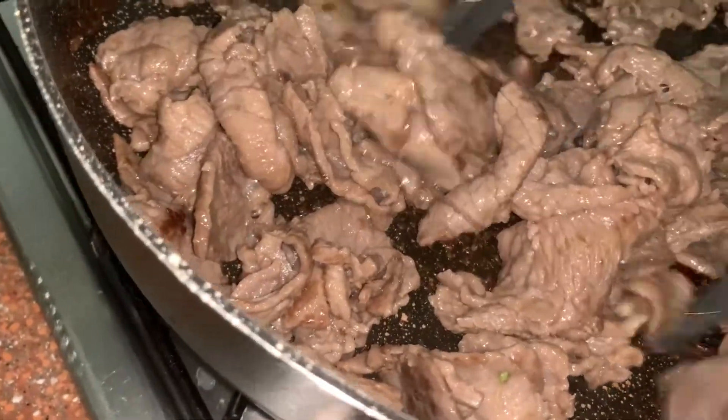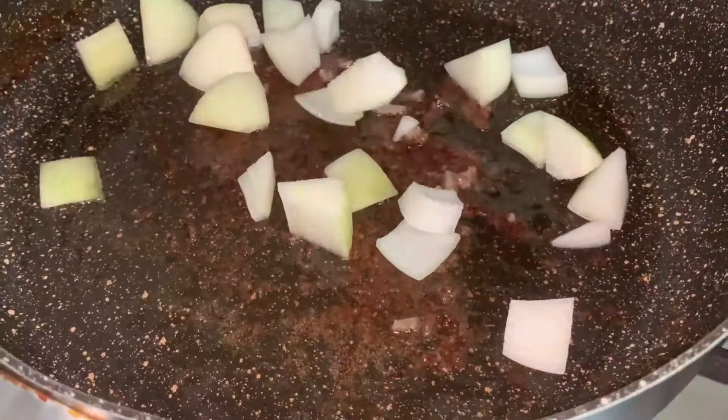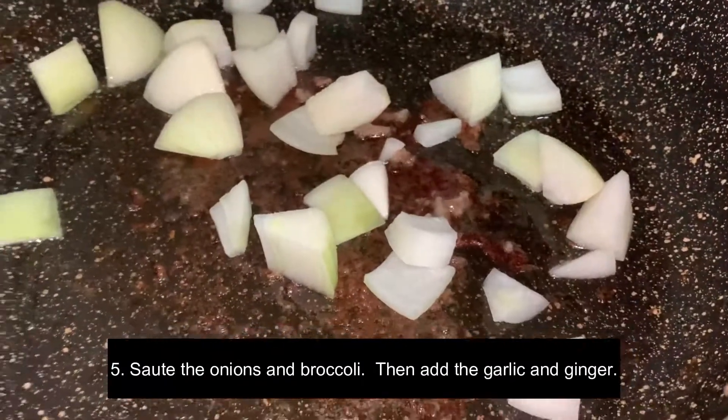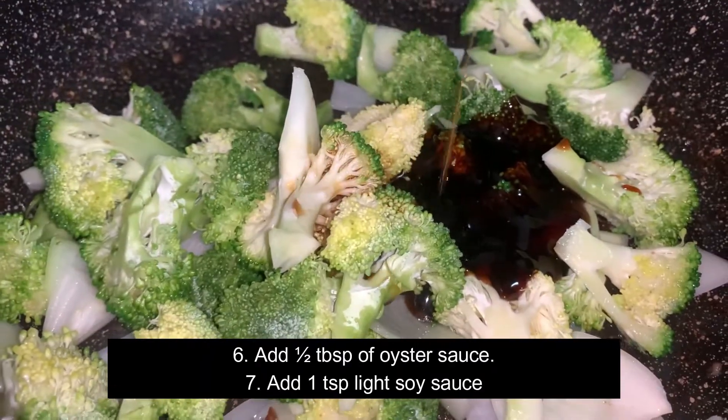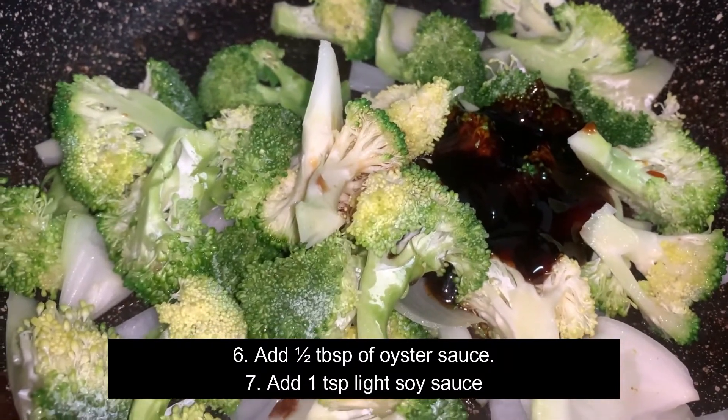Heat oil in another pan then saute the onions and broccoli and add the ginger and garlic. Then add oyster sauce and light soy sauce.